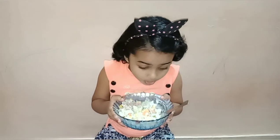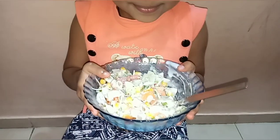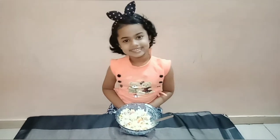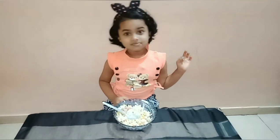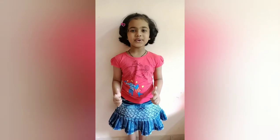Wow, so colorful! Enjoy our macaroni salad! Please subscribe for more videos!